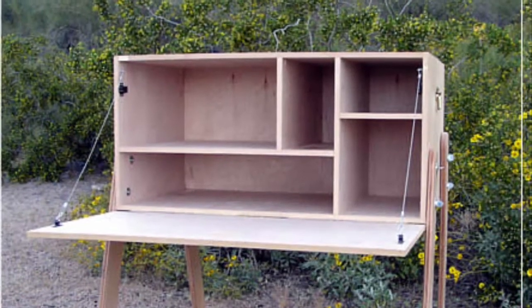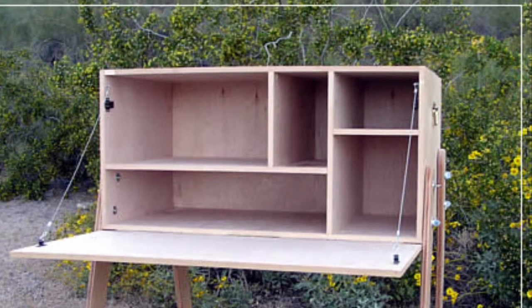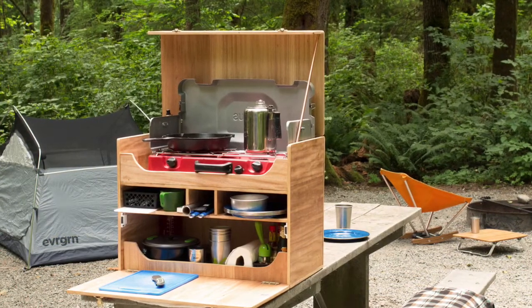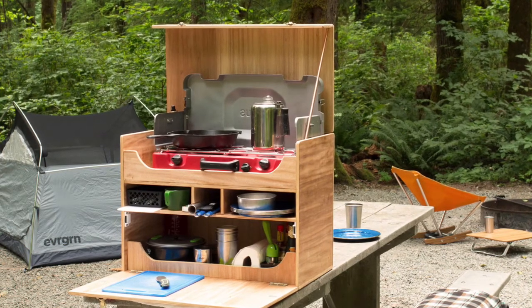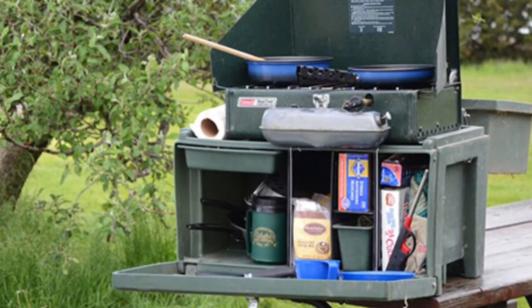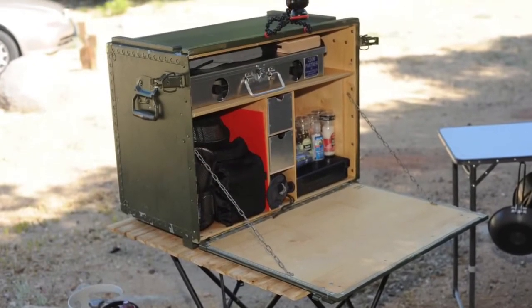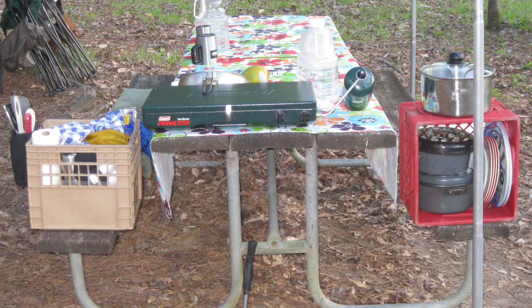I've looked at several chuck boxes posted on the web, but I can't see how any of them would improve my efficiency. They all apparently must be removed from the back of the car and set up somewhere in the campsite. Now that requires extra time, extra effort, and probably an extra person to help carry the heavy box over to a picnic table. And none of them include the ice cooler or any food items. And so I settled on the two milk crate idea instead.